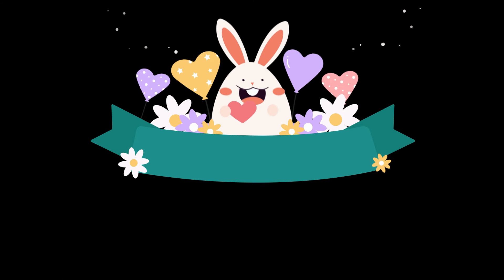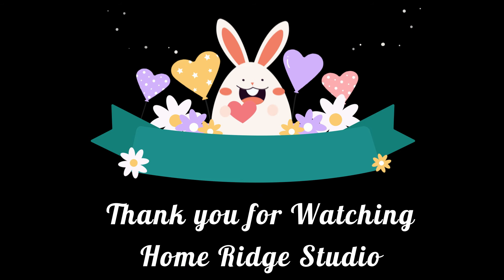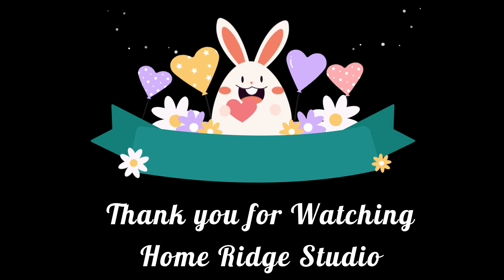And that is all we have for today. I hope you enjoyed this video — let me know which one is your favorite one. I will be back very, very soon with some more spring and/or Easter DIYs. Have a great week. Bye!